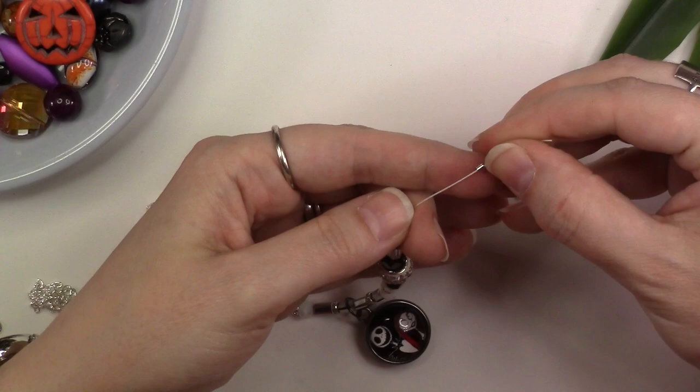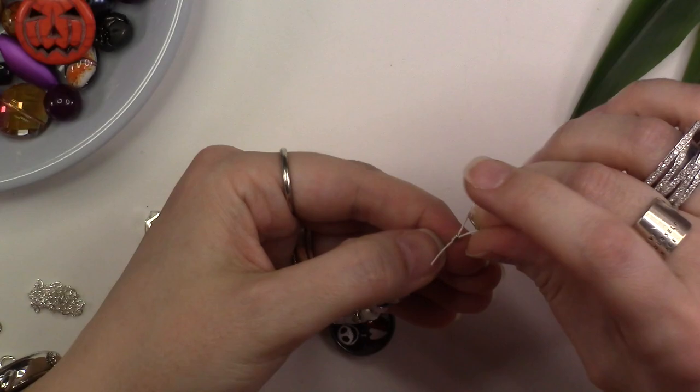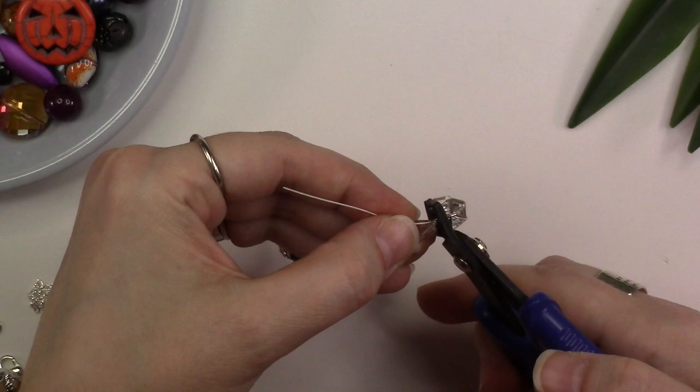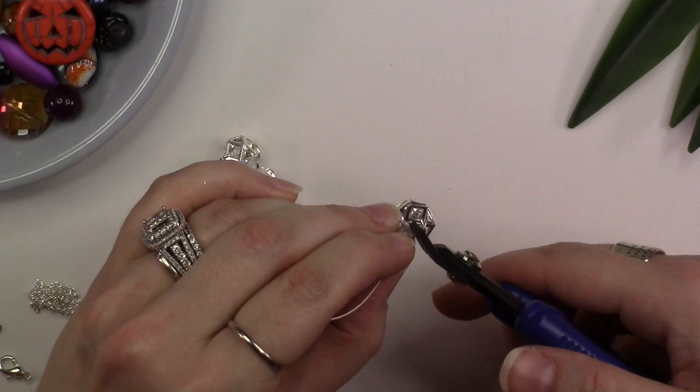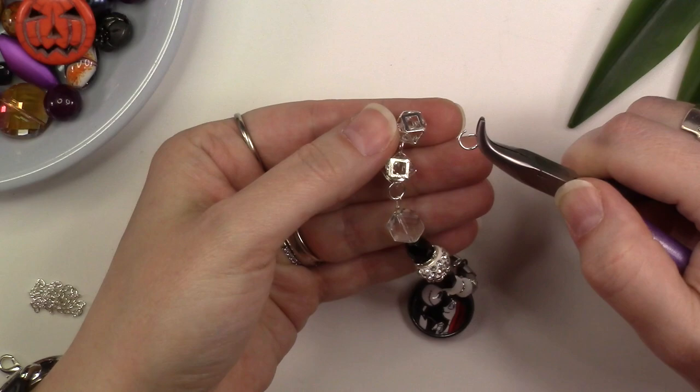Once we've added all of our beads to the bead stringing wire, thread on your second crimp bead or crimp tube and thread the end of your bead stringing wire through the bottom jump ring on your cage bead connection, loop around and back down through your crimp bead, and pull everything down tight. Making sure that your bead stringing wire is not crossing within the crimp bead, place your crimp tube into the back notch of your crimper tool and squeeze. Once you have crimped, place the crimp bead into the front notch of the crimp tool sideways and squeeze to make it more compact. Use your cutter tool to trim off any remaining bead stringing wire.